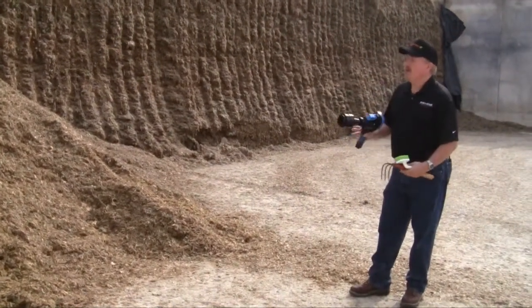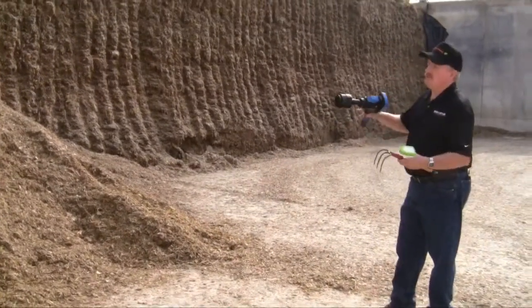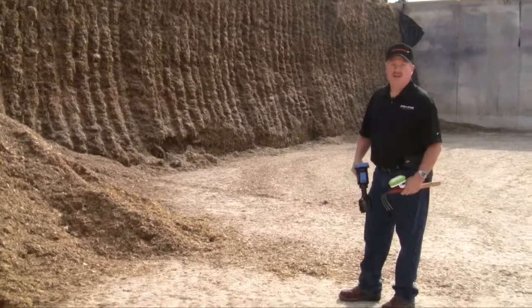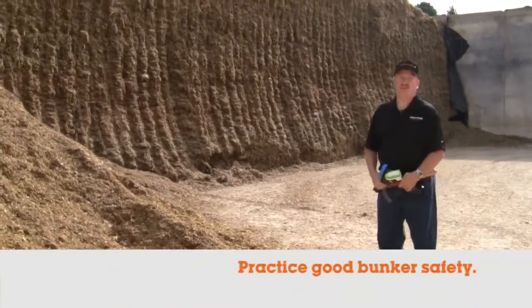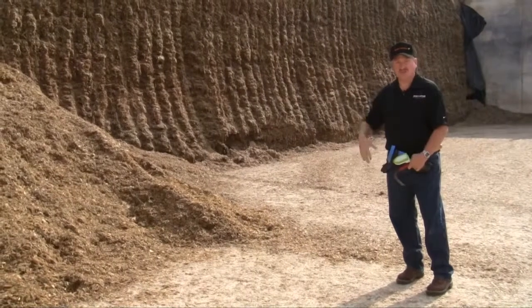To start out with, anytime you're taking a sample and you're at a bunker or a pile and it's more than six or eight feet high, you just want to practice good bunker safety and make sure that your pile is pushed away the appropriate distance from the face.